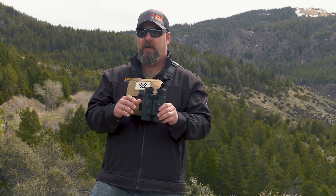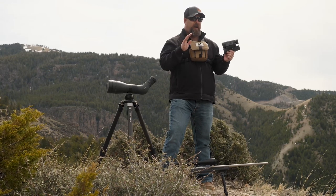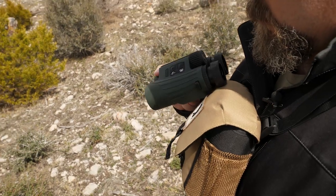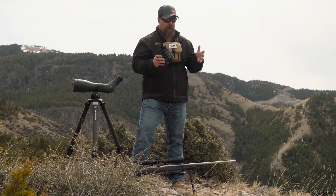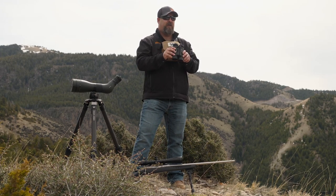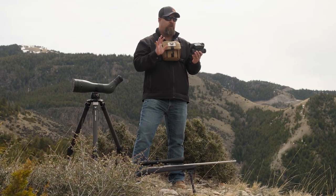I've been playing with them a little bit at the rifle range, glassing animals and had them out. The optical quality is really impressive on these with the HD glass and the 10x42 size. But what's really impressed me is the AB — the applied ballistics engine that I'm going to walk you through and show you how that is going to work.